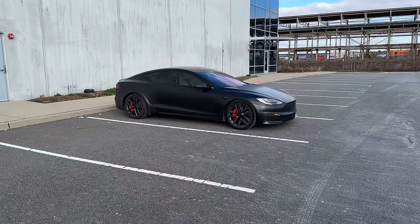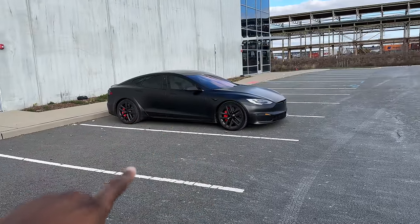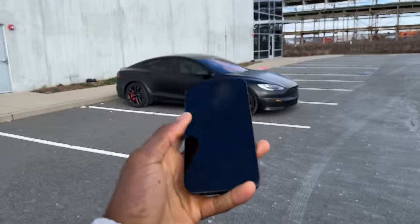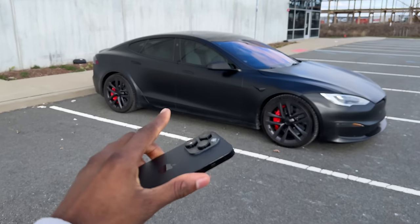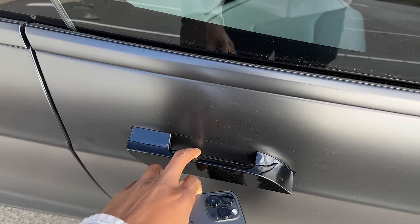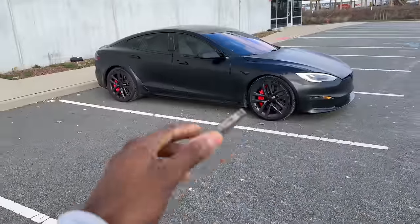You can't talk about owning a Tesla without talking about the key. You can have a card key or a regular key fob, but what a lot of people do — and what I do — is use the phone app as the key to the car. It's incredibly reliable as far as how close you need to be for it to unlock the doors, and when I walk away it's really well calibrated for closing and locking too.